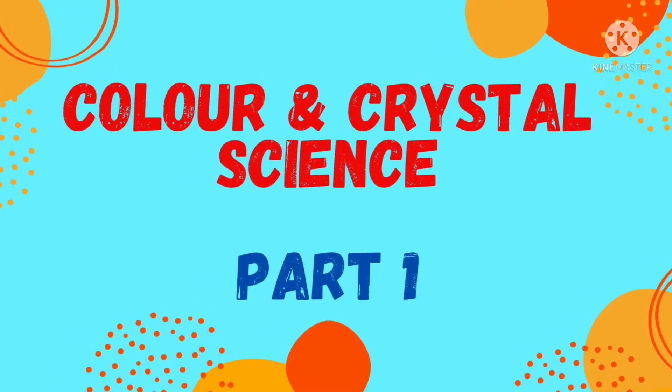Here we are going to make the first experiment of Colored and Crystal Science. So let's make colored!